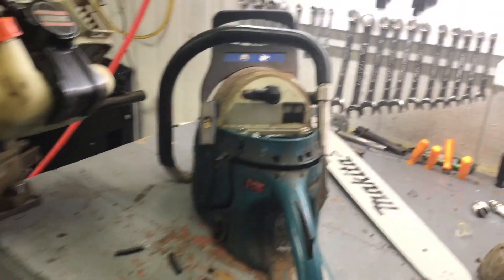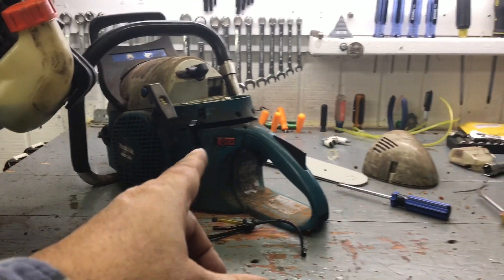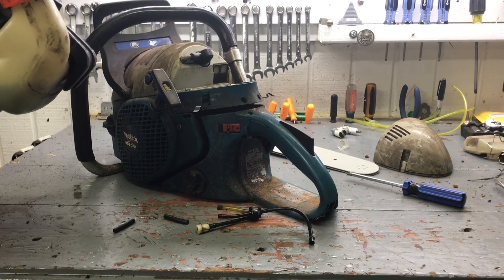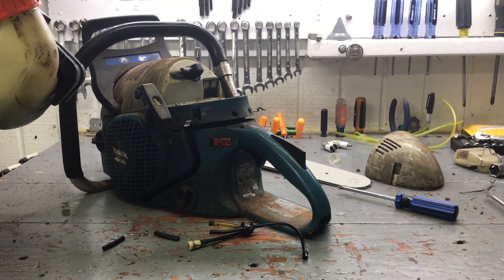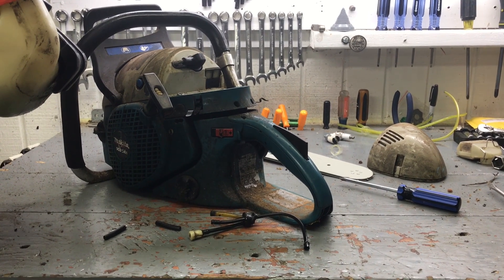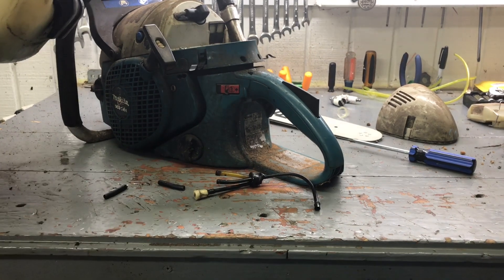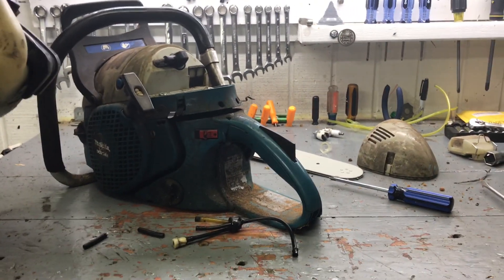Very simple fixes. It pains me to see people who can't take a few minutes and fix something valuable. This new was probably a $500, maybe closer to a $600 saw, and when I get it cleaned up it'll look brand new because looking at it, it really has not been used very much. So I think I'm gonna ask $300 for it.